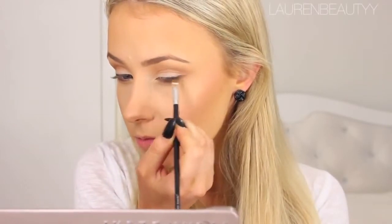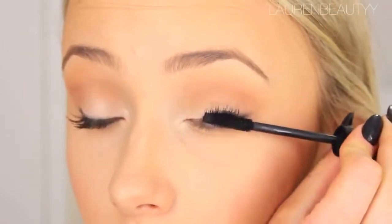Now it's time for mascara. I'm going to load this on because she's got quite a lot on. Then I'm going to put on these lashes by Red Cherry — they are the number 48 lashes. This is the most exciting part of putting on false lashes.